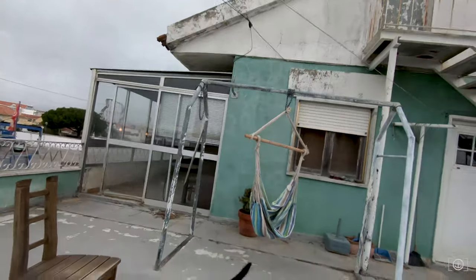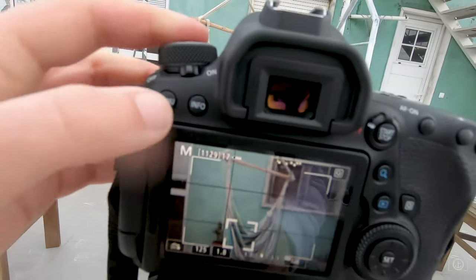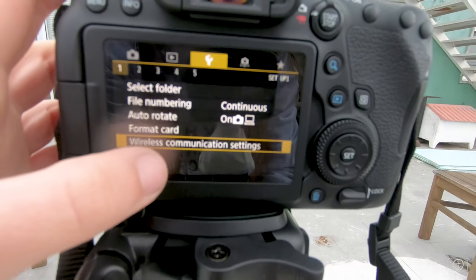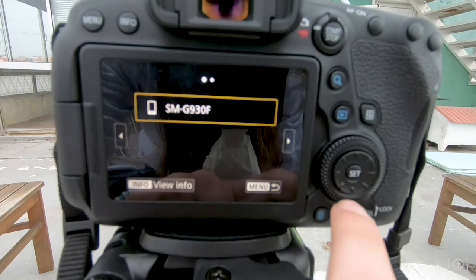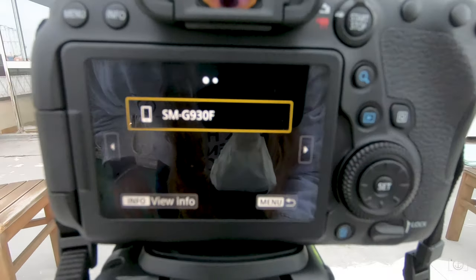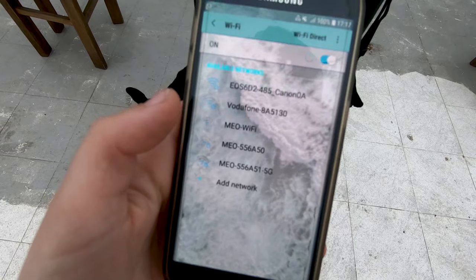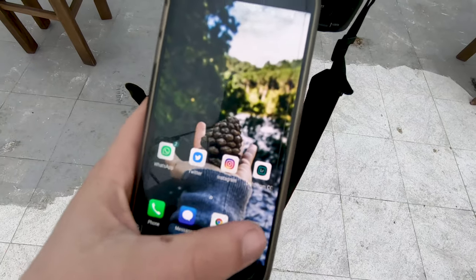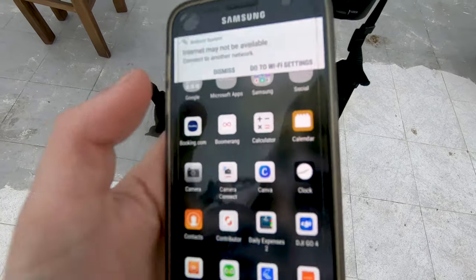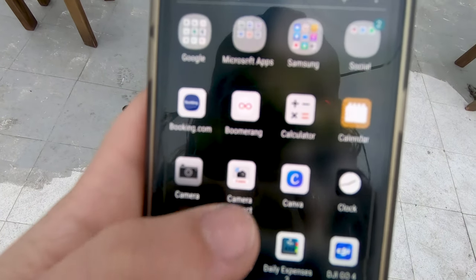All right, it's done. I will show you how I do it. You come to your camera, where it says menu — wireless communication settings, Wi-Fi function. And that's my phone. I connect my phone to the camera. Connecting... done.